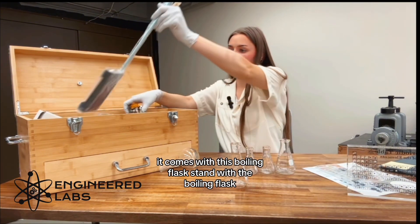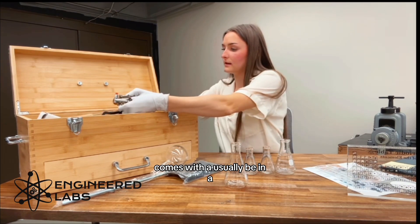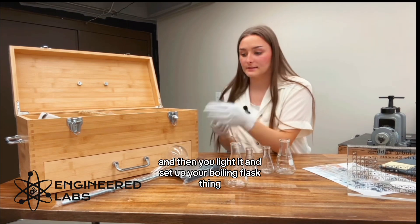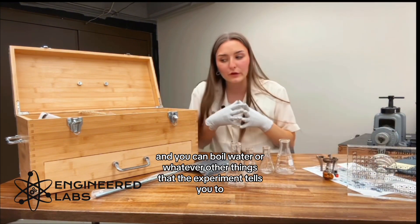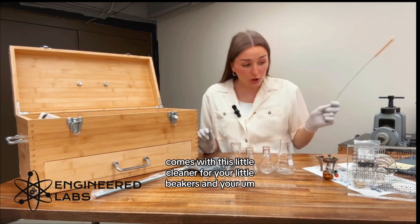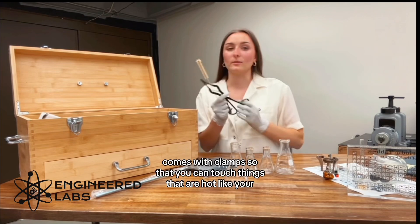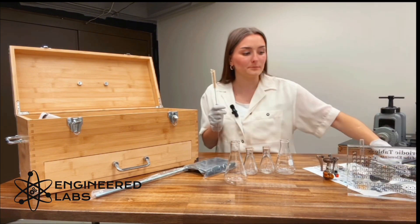It comes with this boiling flask stand with the boiling flask. It also comes with — this will usually be in a case — a butane burner. Just get your little butane tank and you screw it right on there, then you light it and set up your boiling flask, and you can boil water or whatever other things that the experiment tells you to. I've already used these, but these are the chemoluminescent mixture bottles.